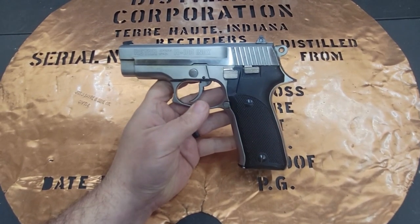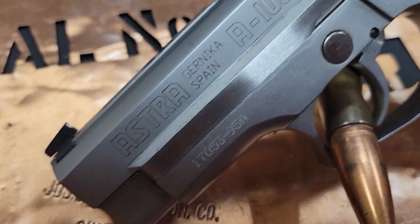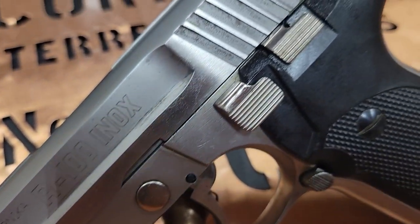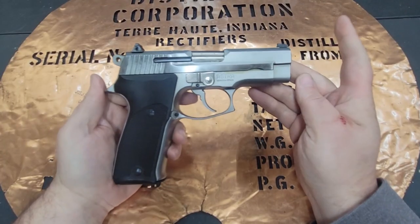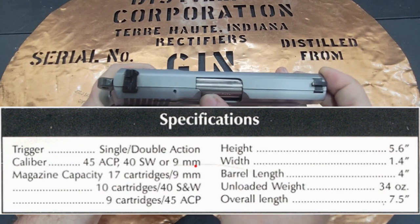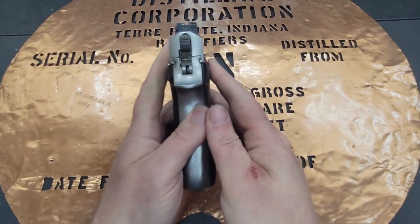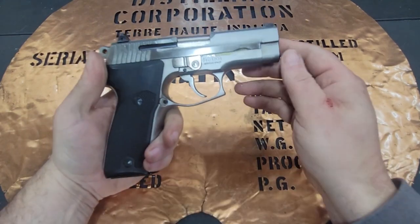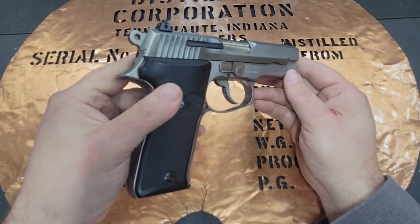Hello YouTube, this is The Bucket, coming at you today with my Astra A100 Inox. This is a steel frame, steel slide, steel barrel gun made in España. It's 7.5 inches in length, with a 4 inch barrel, 5.6 inch height, 1.4 inch width, and it is 34 ounces due to all that good Spanish steel.